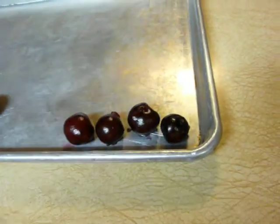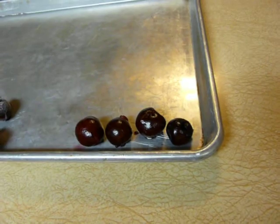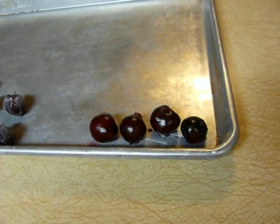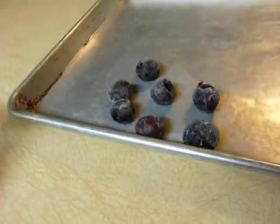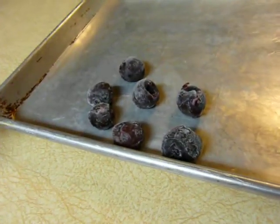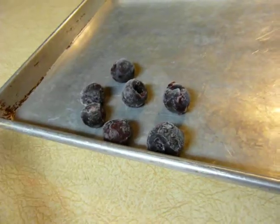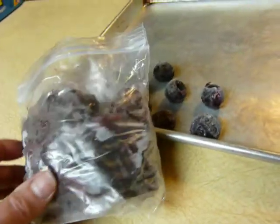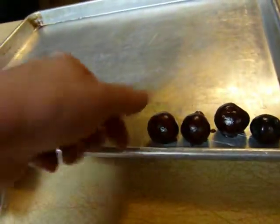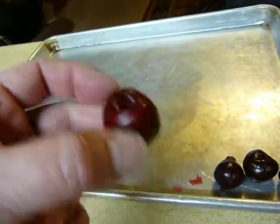Stick them on the tray in the freezer. They should be frozen within a few hours depending on your freezer temperature. These ones were not in the deep freeze — these were in my regular freezer and I just put them in a bag. I didn't freeze them on the tray because I'm going to use them in smoothies and not for decoration.